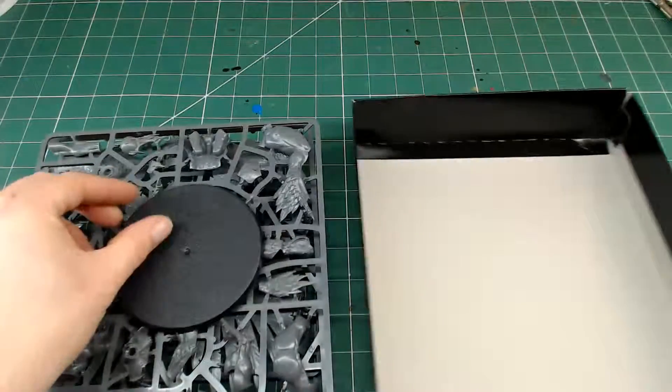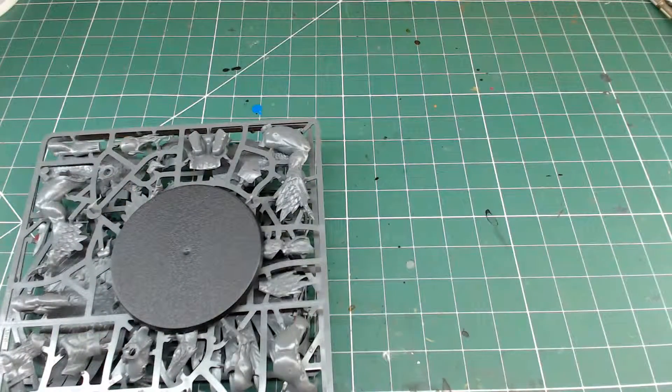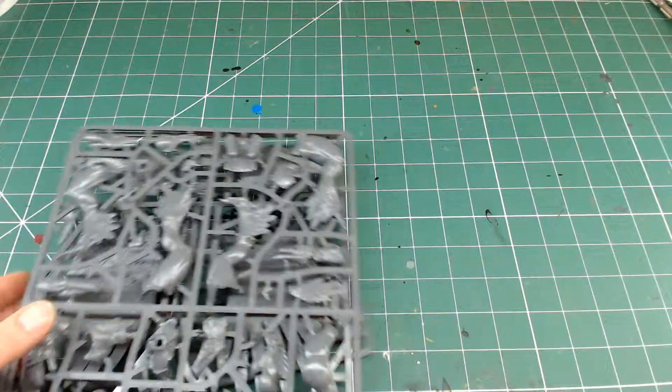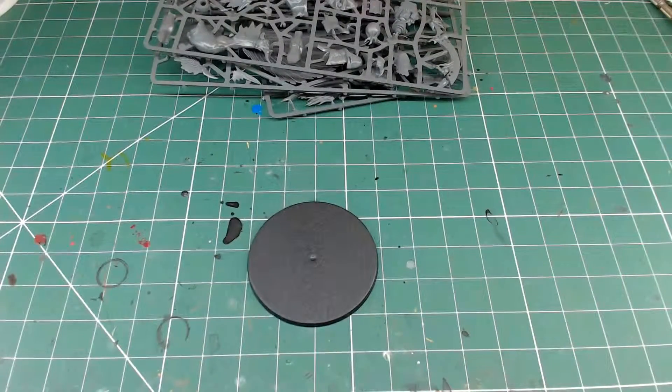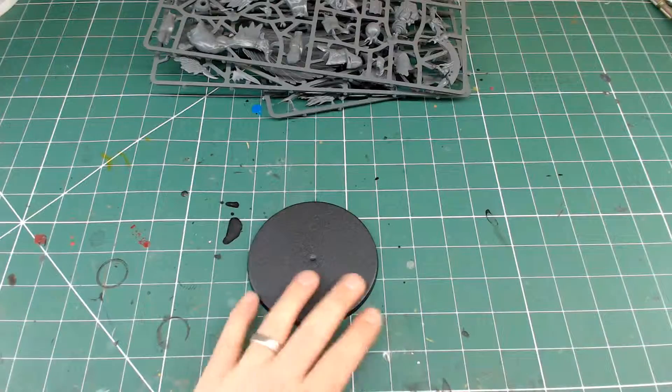Moving on to the plastics - it's only three sprues for quite an expensive model. I think that's quite limited, but as I said it's not very poseable, so you end up with quite a lot of prefabricated parts. The legs are all in one section pretty much, other than some arm and a toe.